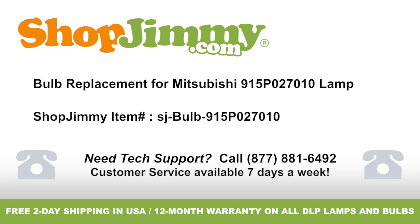Bulb Replacement Ford Mitsubishi 915P 027-010 Lamp. Brought to you by ShopJimmy.com. Visit www.shopjimmy.com to search the hundreds of thousands of TV parts in our inventory.